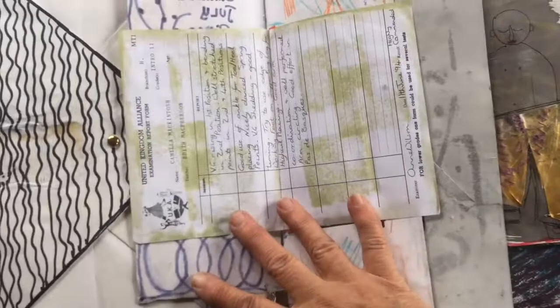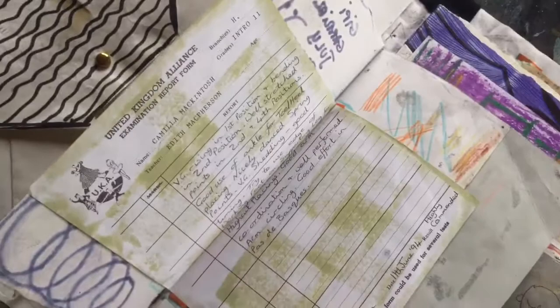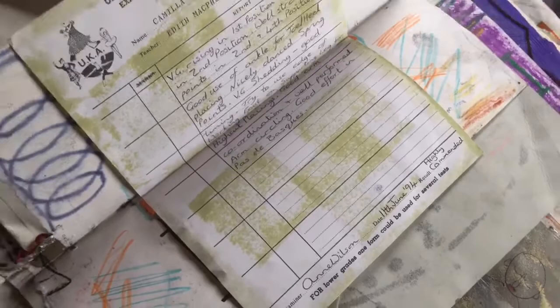This is a certificate to say that my daughter Camilla did very well at her classes — that would have been Scottish dancing. A little report dated 1st of June, 1994. Wow!